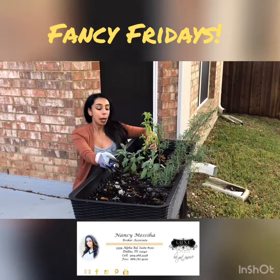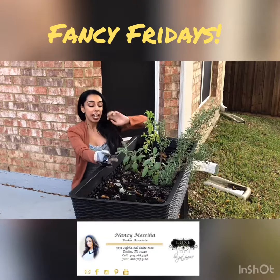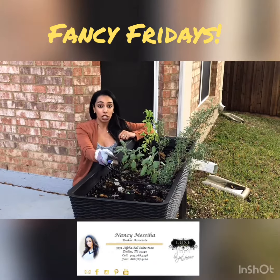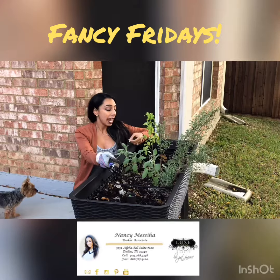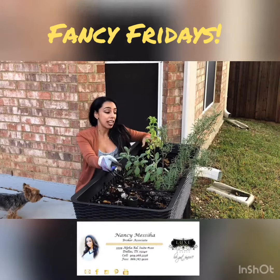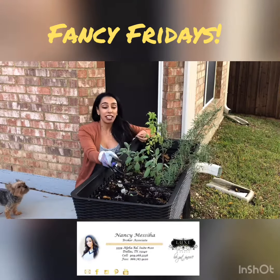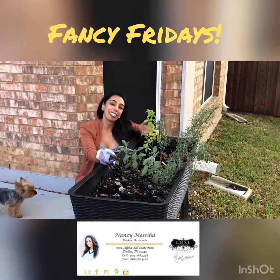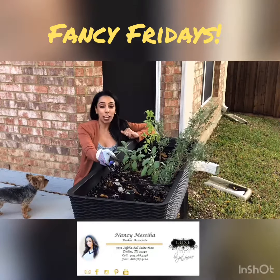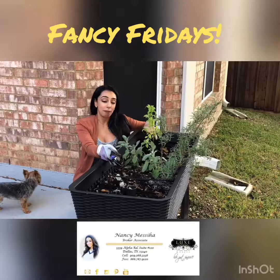So here I have basil, sage, rosemary, and thyme down here. It's very easy to plant a garden — all you need is some potting soil, and you can buy the herbs already grown, just plant them in here, and make sure you're watering them. The maintenance on them is very low, which is probably why I haven't killed mine. I use them all the time to cook, so instead of purchasing fresh herbs or anything like that, I have my own.